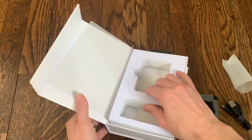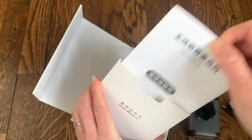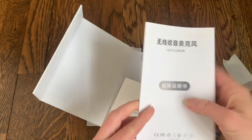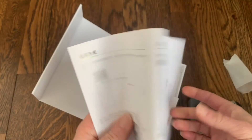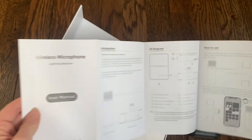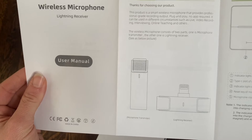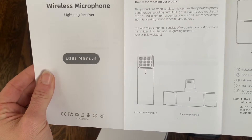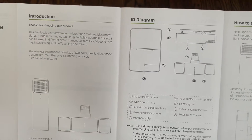Also in the box underneath there is a user manual that will tell us how to get started. This is in English as well. We'll just skip through this part, but there are some helpful picture diagrams. On the English side is the introduction — it shows the microphone transmitter and the lightning receiver that will be recording everything into your phone. It shows how the indicator on the case has a little light.